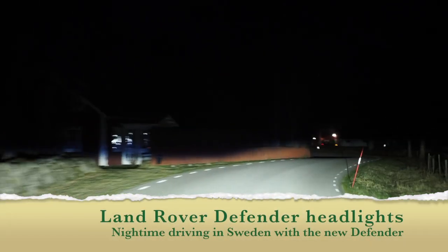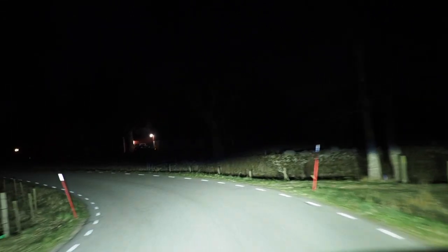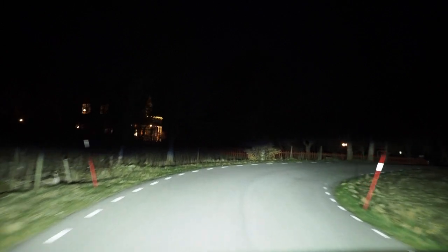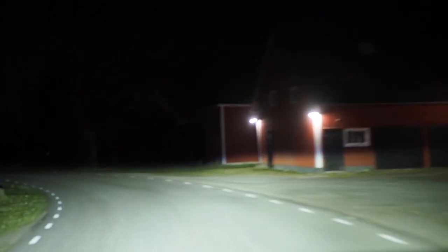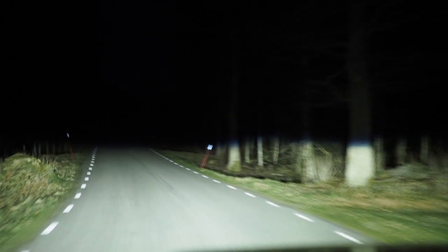We are trying the new Land Rover Defender 110. It has a big advantage in the headlights — they're really nice, although I'm missing the matrix system where it shuts down the light where there is another car in front of it.